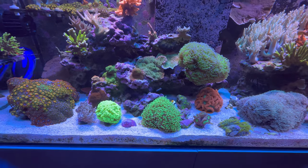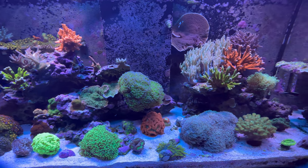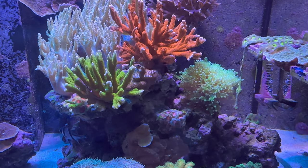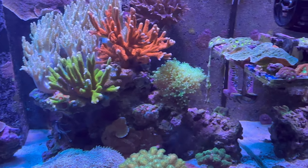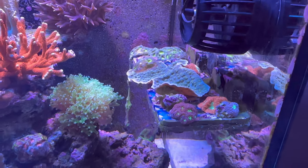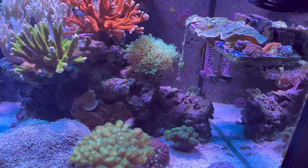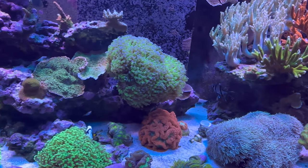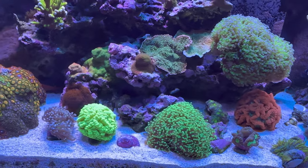The tank is doing really well. Like I was saying, the Aptasia is pretty much cleared up out of everything except for that frag rack. I'm going to start selling frags again — I'll put them on my eBay link. If I don't have any listed now, I just have Fido listed, but if you guys look for frags in the future, I'll have some soon.